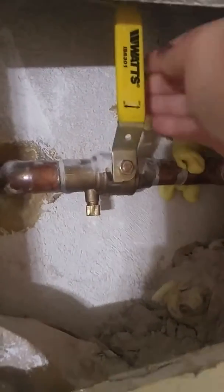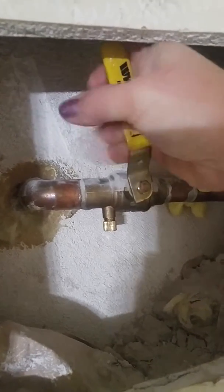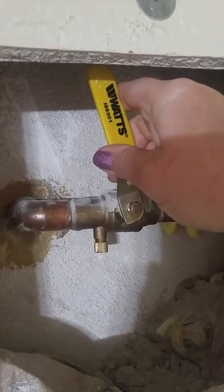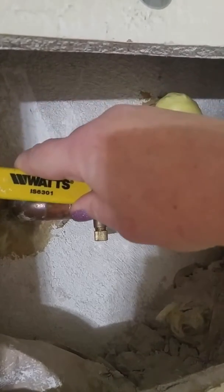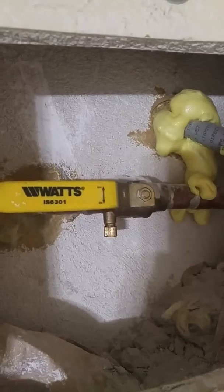Then you're going to slowly turn the water on and let water flow and fill the pipes on the outside of the house. You don't want to do this step too quickly — too much pressure too fast can blow apart the pipes. This is step two.